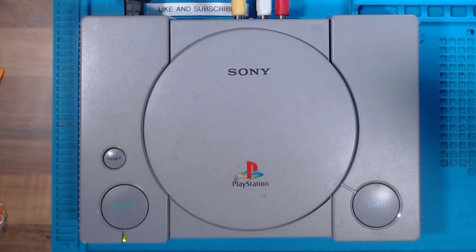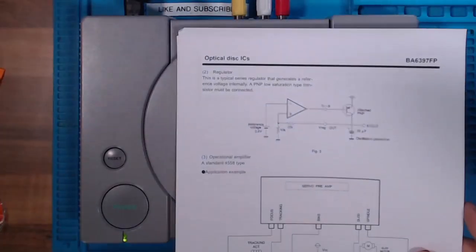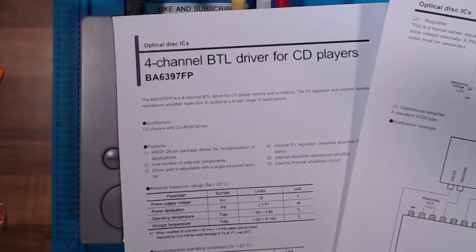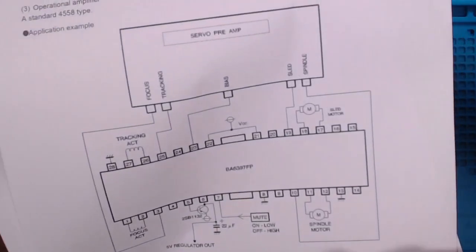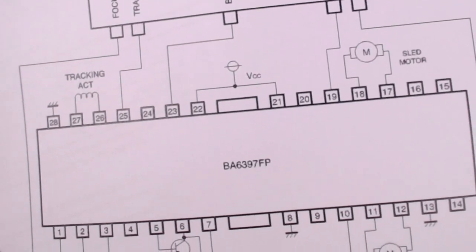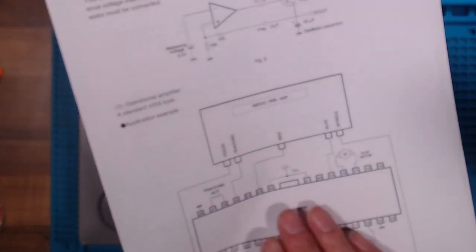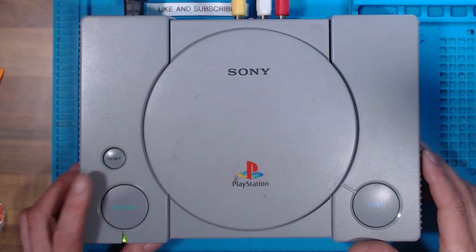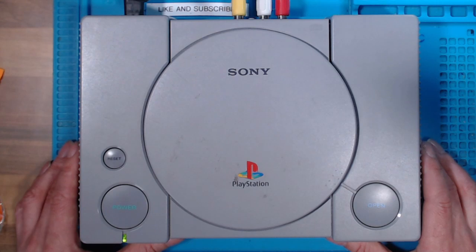So if your PlayStation 1 is not spinning the CD, you need to check for continuity from the power connector. It goes to pins 17 and 18 and pins 11 and 12 on the VA6397FP chip. If that chip is getting no power, you want to take a look at that fuse and the inductor and make sure that you have continuity there. Thanks for watching — if this video has helped you please leave a like and perhaps consider subscribing if you'd like to see more. I hope to see you in the next one.